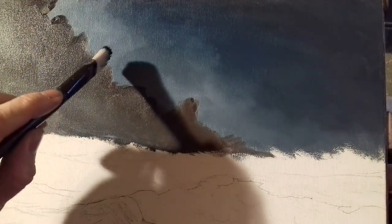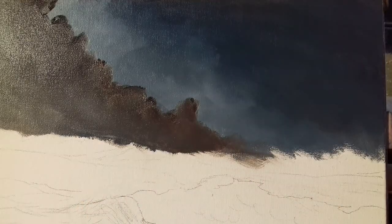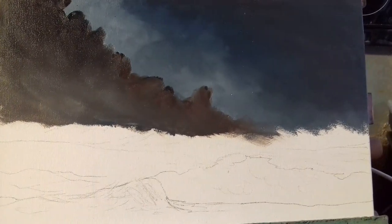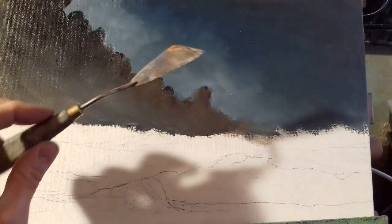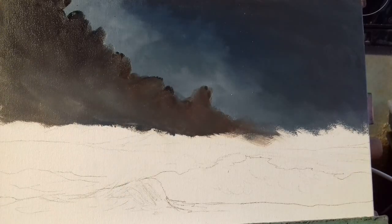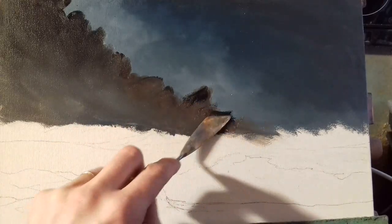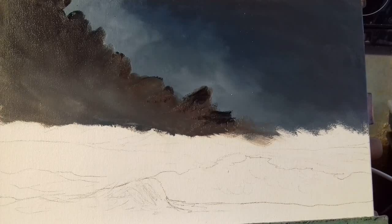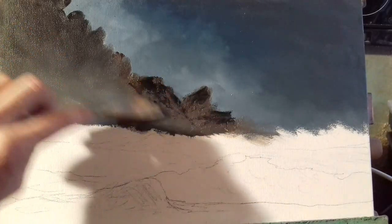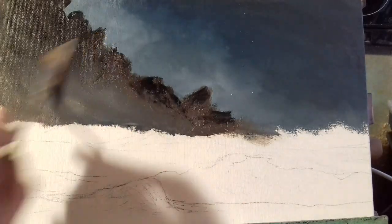I'm going to get my palette knife and put some dark sharp corners up around the top of the rock area. If you don't have the same knife, just use whatever one you have — completely fine. Go into that burnt umber, a little bit of black or Payne's grey, and just pull some of those down to make some nice sharp edges, because we'll be going in here with some highlights later. Let's create some nice texture — it really is very simple.